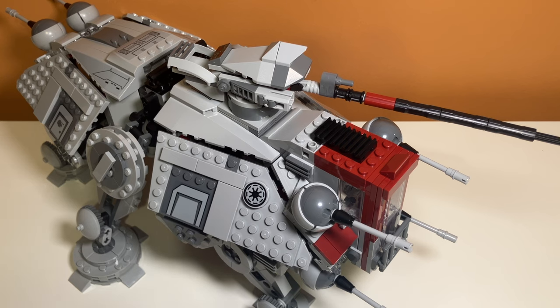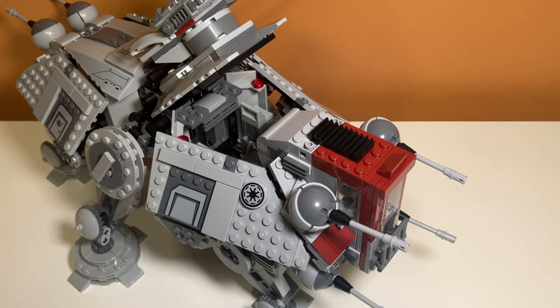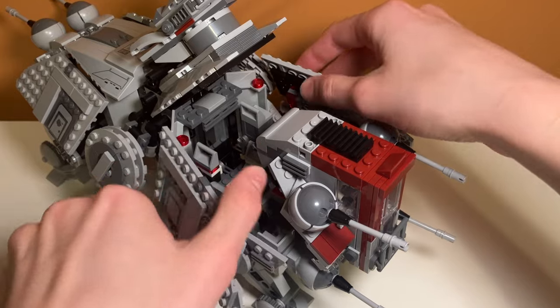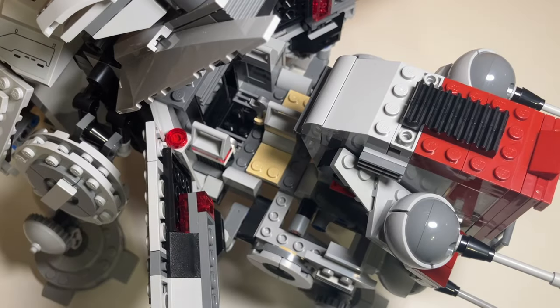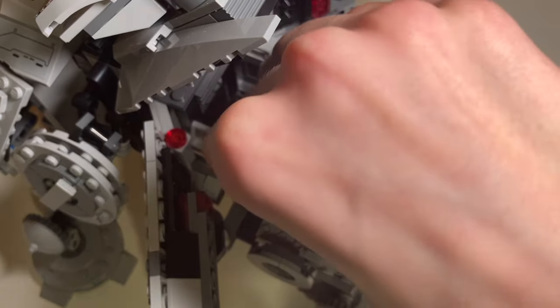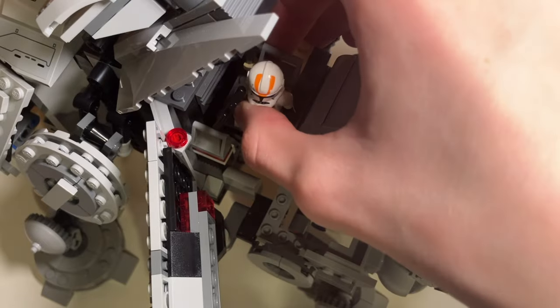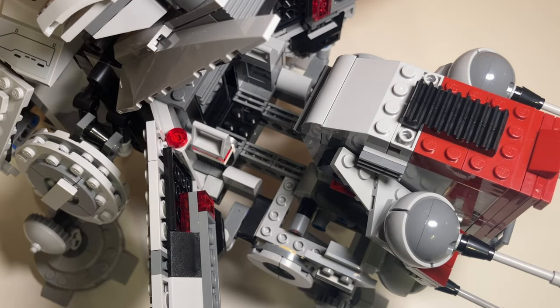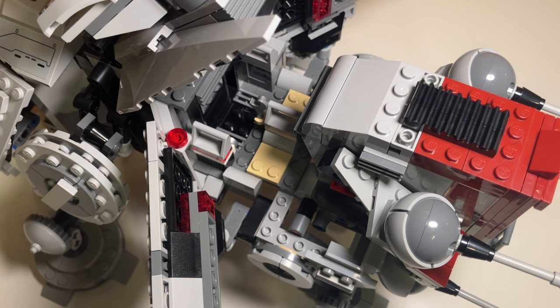Taking a look at the interior of the walker, the way you access the front interior is by lifting the panel with the big cannon up. That doesn't give you a lot of access, so this set also allows you to fold these pieces out, giving you full access to the front interior. Inside the front there are two seats for minifigures. The seat piece is very loosely attached — actually it doesn't attach at all — so you kind of just pull it out, which can be very annoying when carrying it. I bet you could attach it with studs; that would be a much-needed improvement.